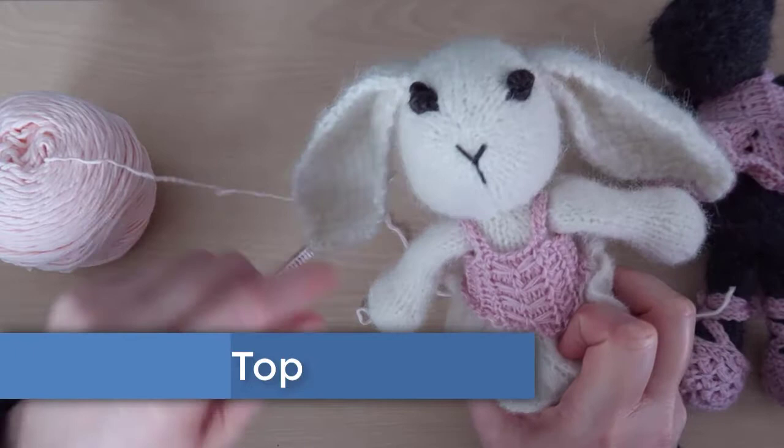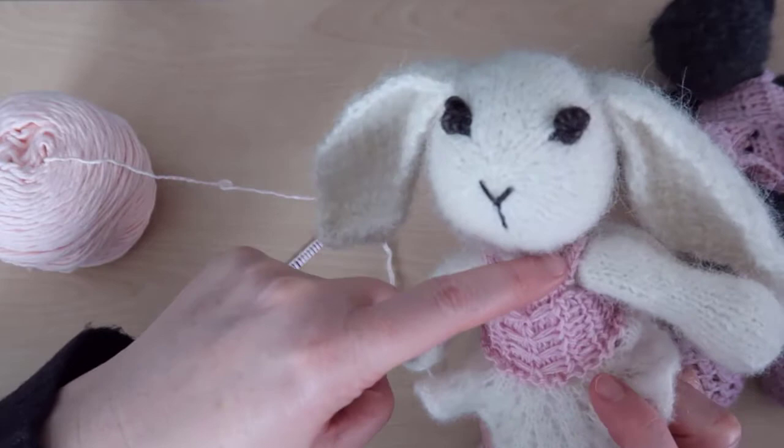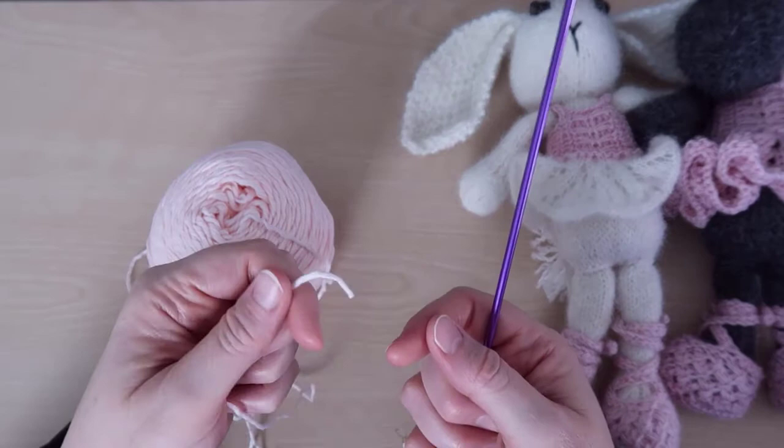Okay, let's get started. We're going to start at the top with the straps and work down to the lace tutu. As we're working the top of the ballet dress, keep in mind that my style of knitting makes me have to do some stitches a little differently than you may have to do them.